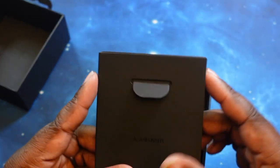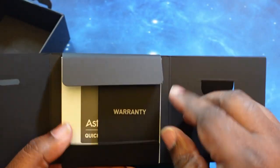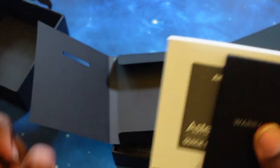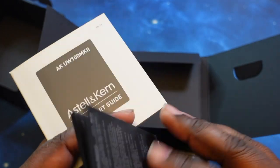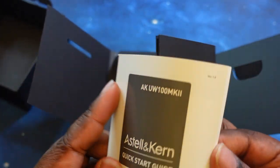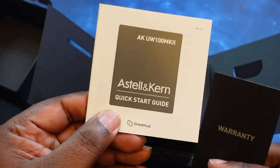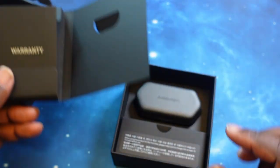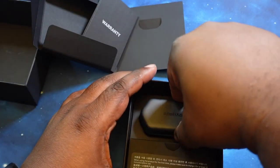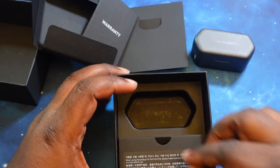At the top we've got some booklet information. We've got our warranty — this tells you warranty. Then we've got our quick start guide. We're going to keep this out because we're definitely going to need this for touch controls. And right off the top, we've got the case and earbuds. We'll set that up here.